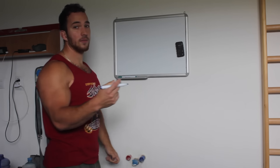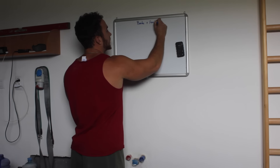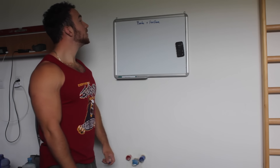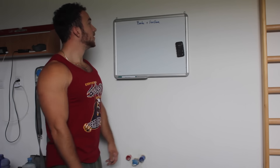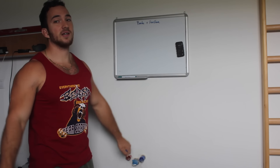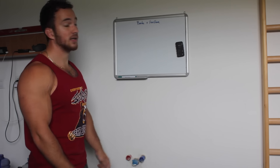Let's say our main goal is planche and front lever. For pre-training we're going to perform some scapula retractions and depression to activate for the front lever, some hollow body work to activate the core for the front lever and the planche, and a basic ring front support to warm up the tendons and connective tissue for both the planche and front lever.